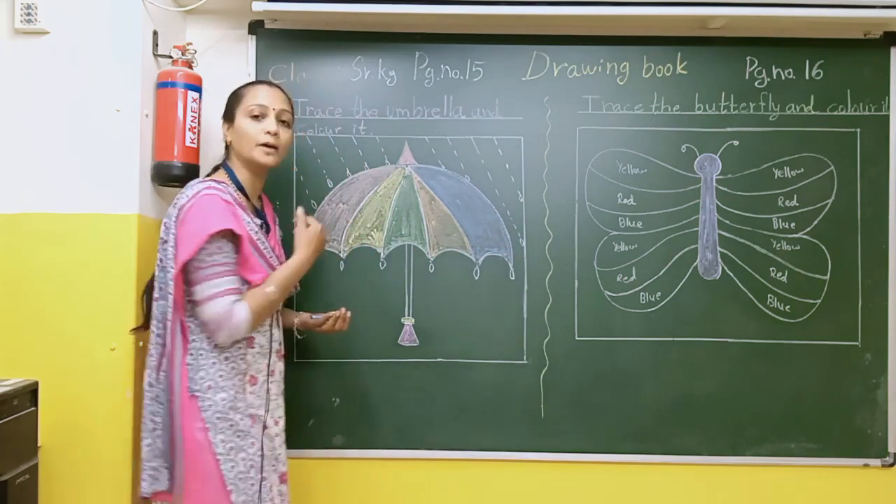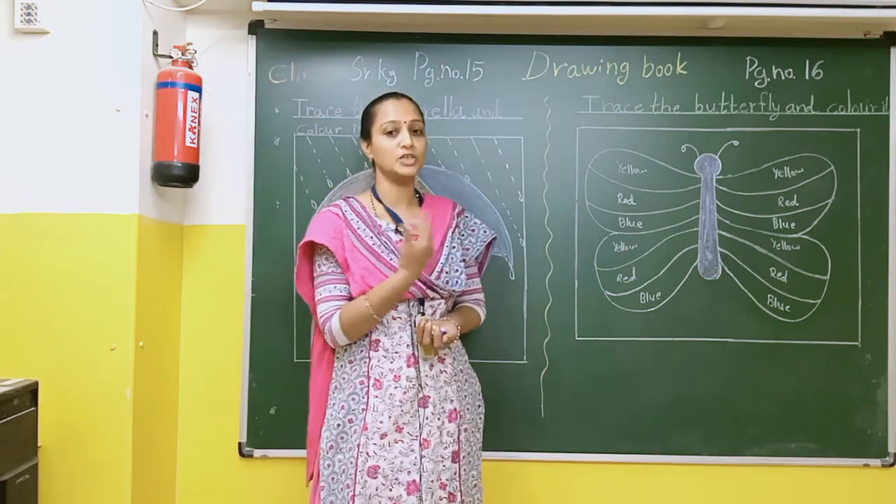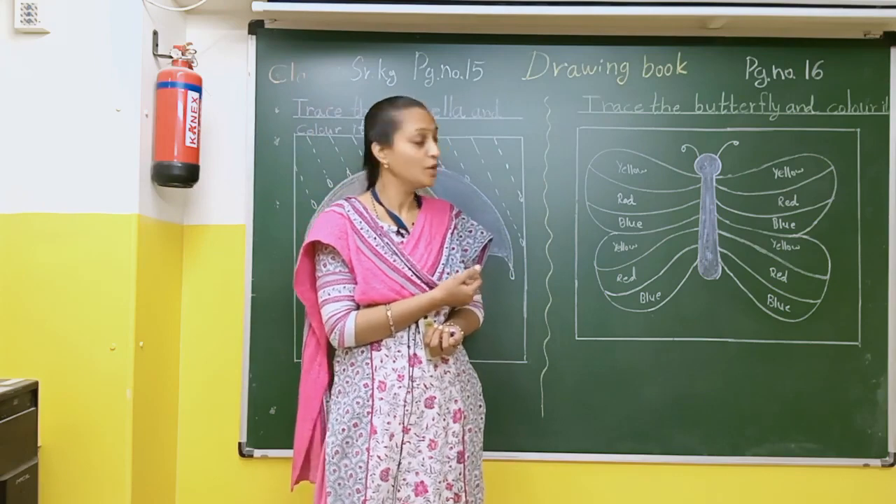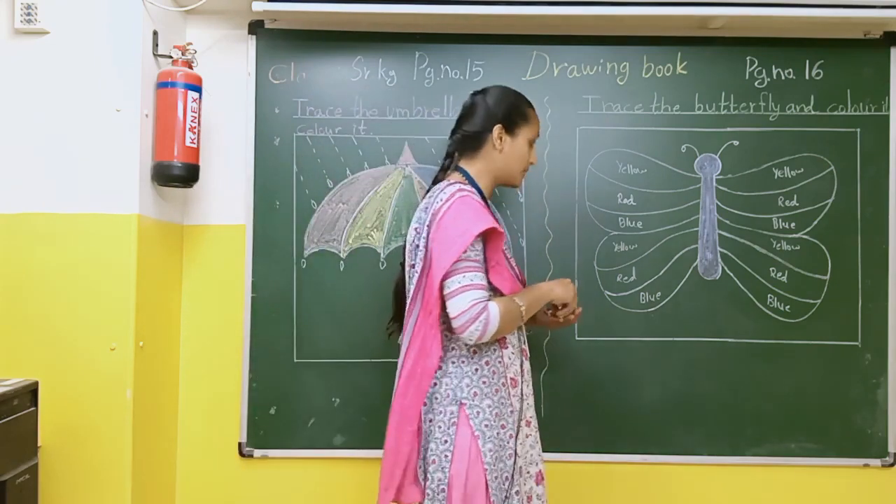In this way you can complete this umbrella. Now students, today we will do page number 16. Trace the butterfly and color it. Here also, students, first of all we have to do the tracing.